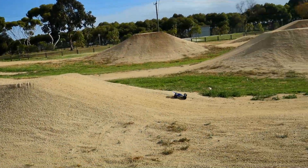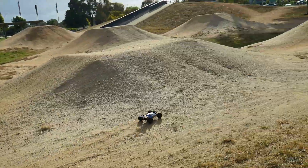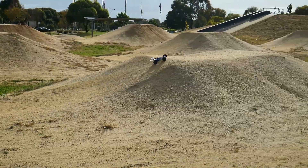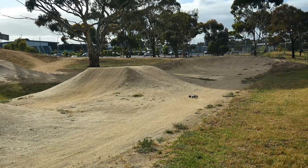We jump. Cute little thing. So manageable in the air.